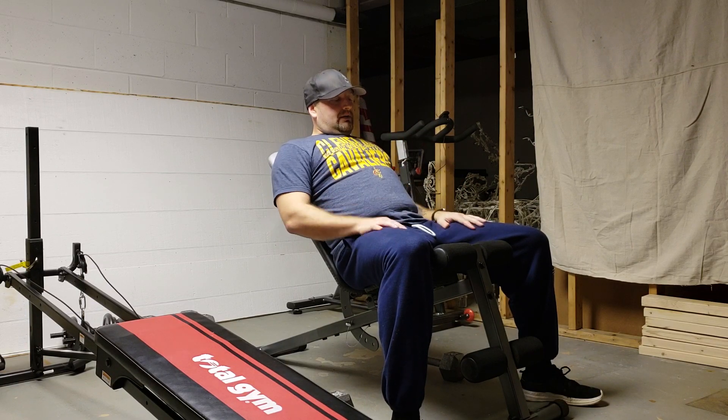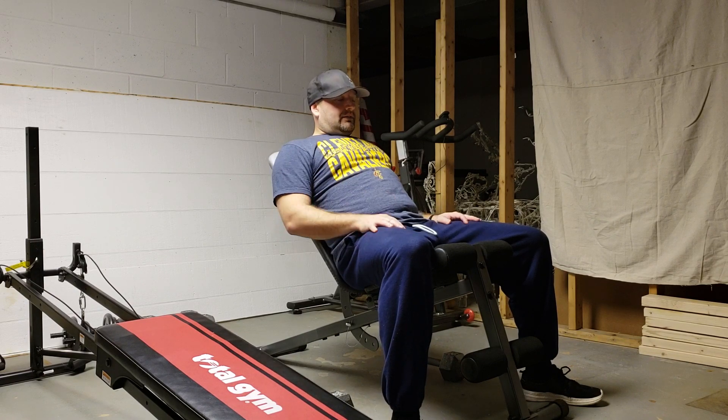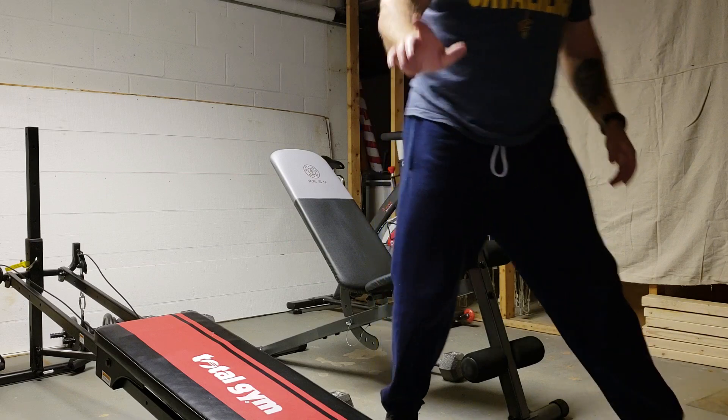Everything fits real nice and I'm excited about it, can't wait to keep using it. It's a good buy, especially for $40-something dollars. Get out there and get yourself one.